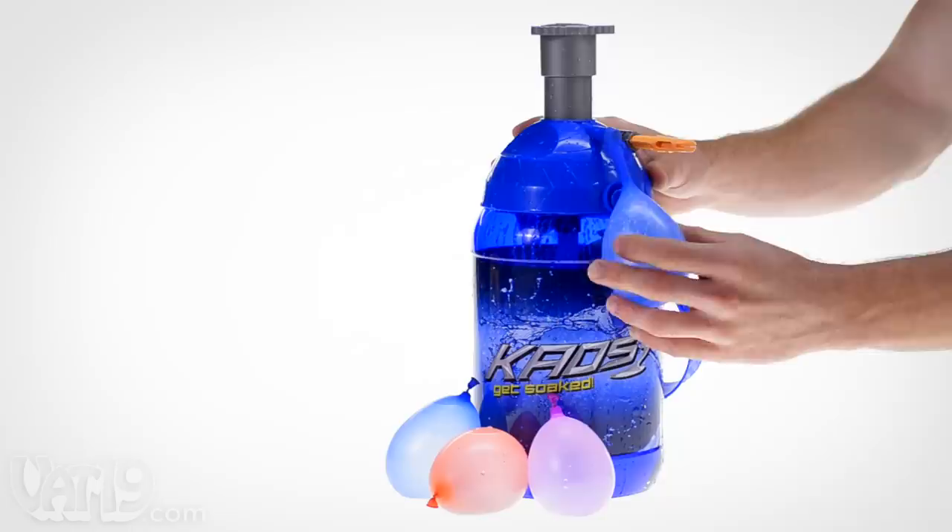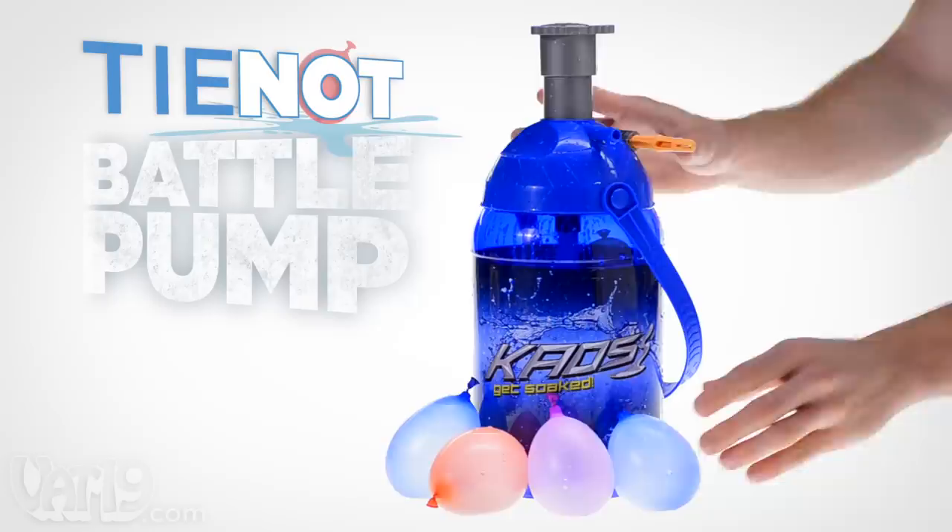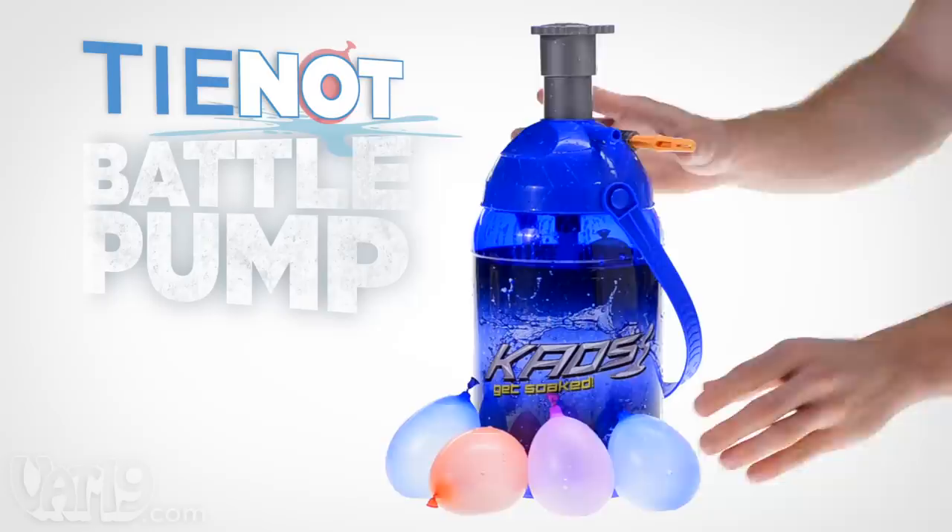Buy the Tie Knot Battle Pump now at Vat19.com — purveyors of curiously awesome products.